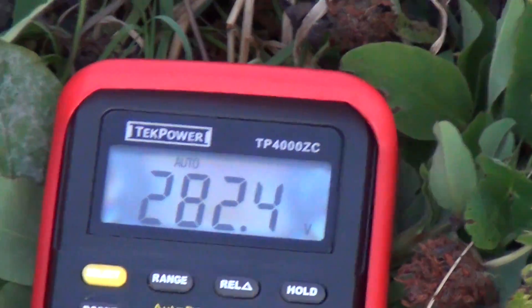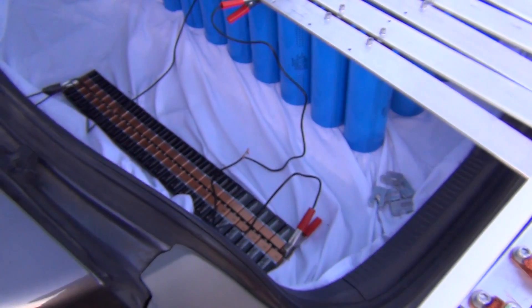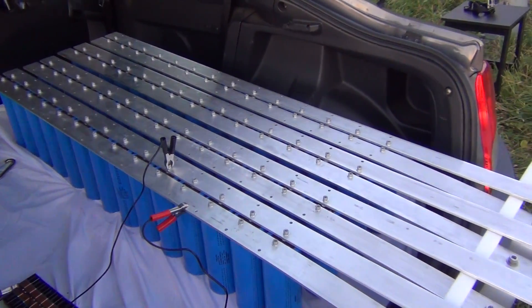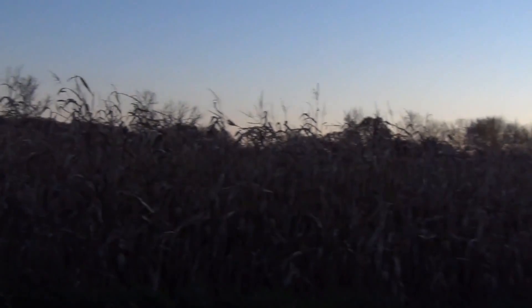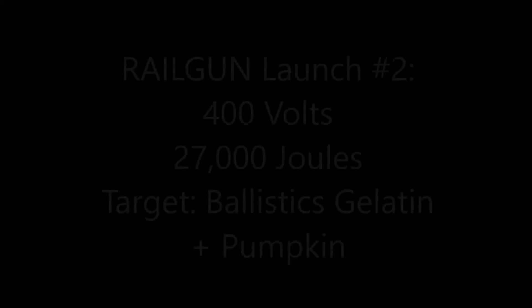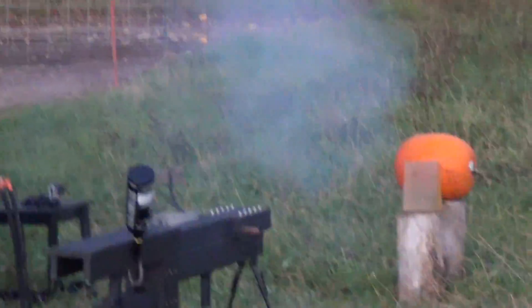280 volts. It's been about a minute. Here's the power supply and there are the capacitors. Sun setting should be a good time for the railgun launch. We are taking it to full power — holy cow.